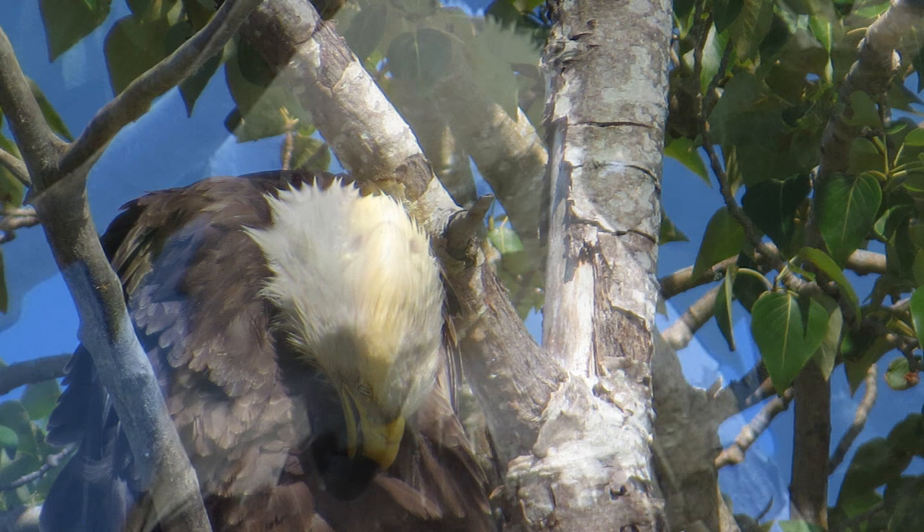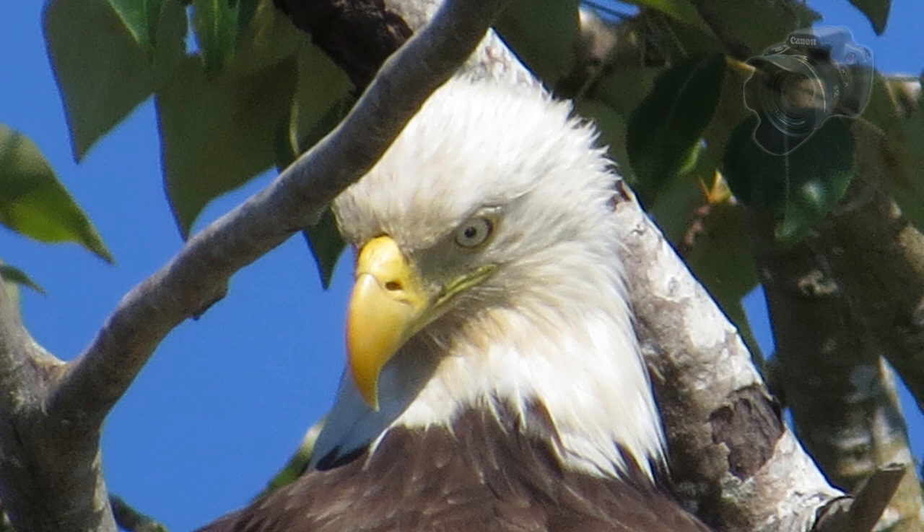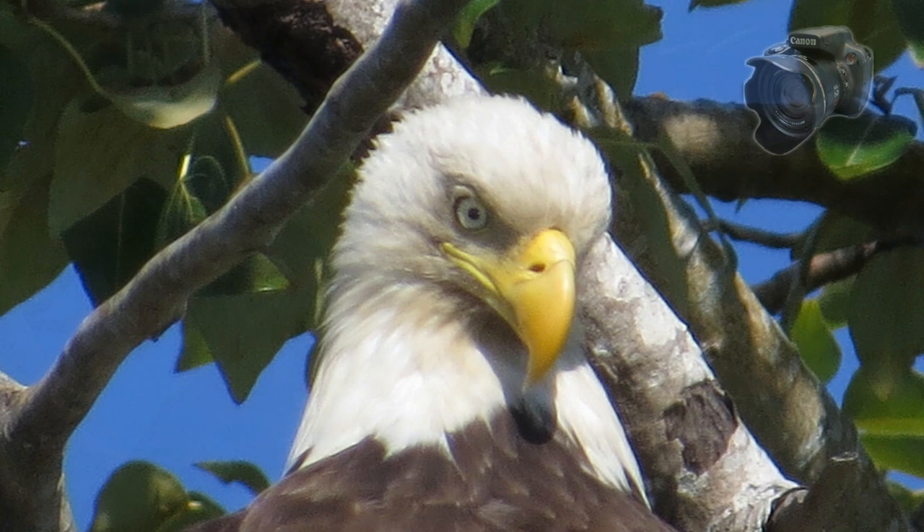Canon lent us one of these for three weeks while we were in Belize, and when we got back we were so happy with it that we went out and purchased one. This little camera can do just about everything the average photographer will ever want, and it will do it well enough that you'll be pretty damn happy with the results all the time.